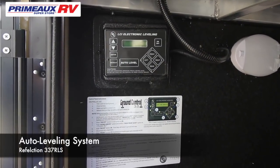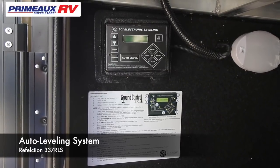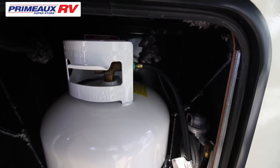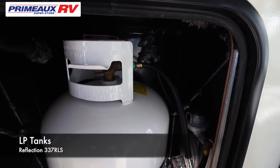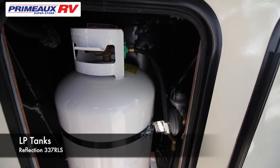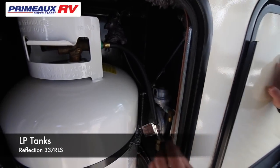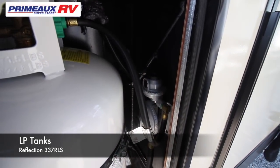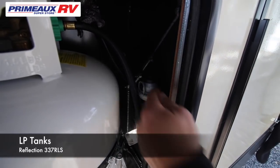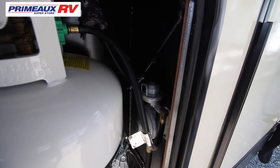This unit comes with an auto-leveling system. For more information on this, please see our how-to video on auto-leveling systems. Located in the front on each side is where your propane bottles are located. On the off-door side in the front is where your crossover is. Once you run out of propane on that bottle, you're going to want to turn that bottle off, turn the little black arm to the other bottle, turn that bottle on and you're up and running again.